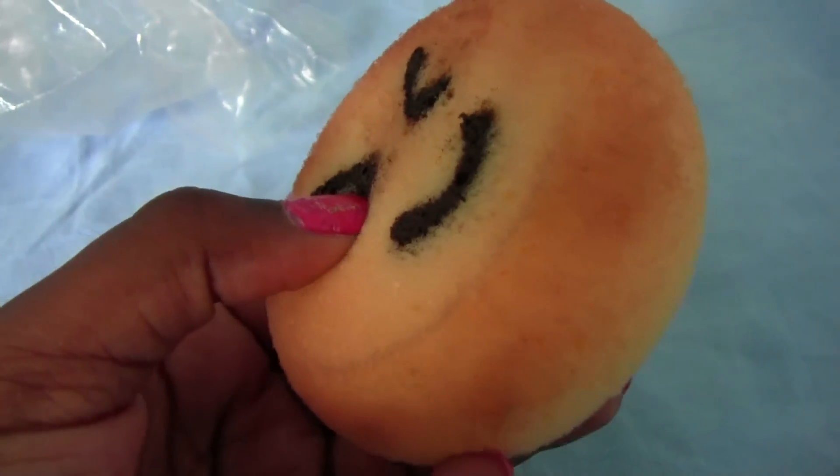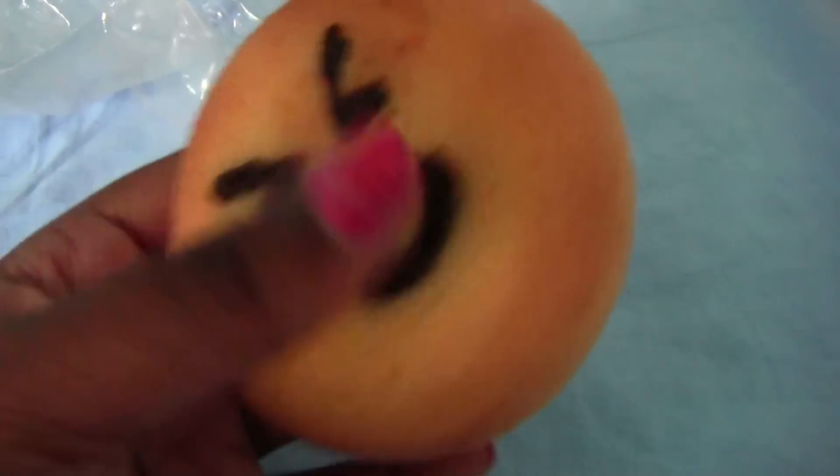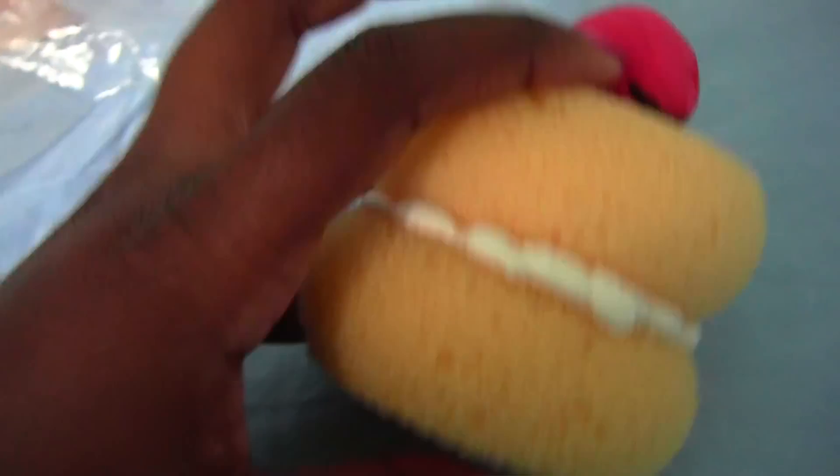The face is made out of paint, and it's really squishy. I also made this other one a couple weeks ago.